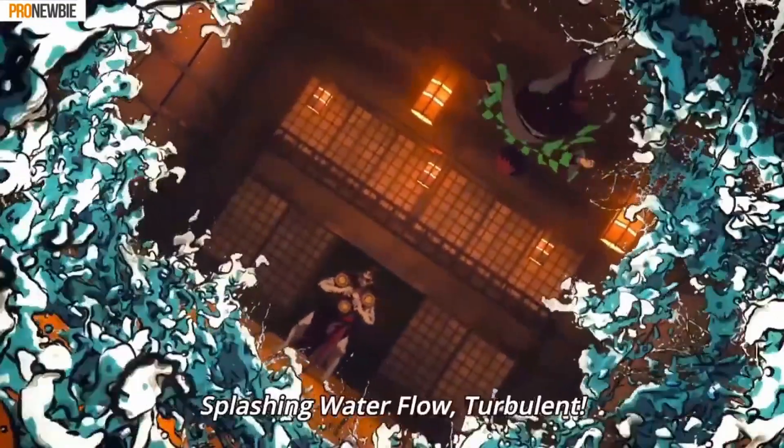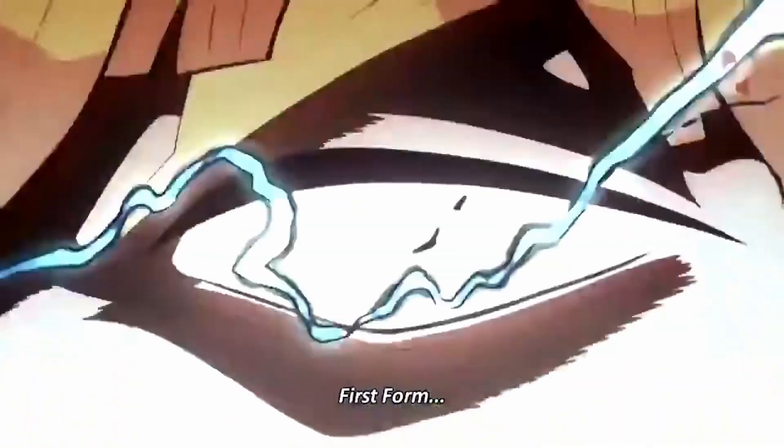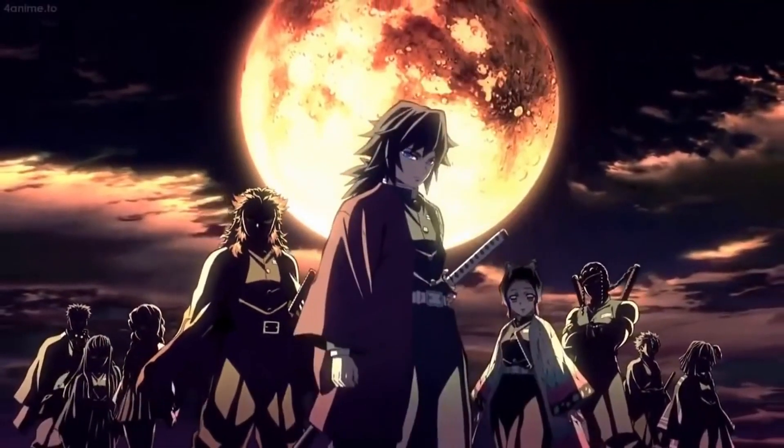Demon Slayer breathing forms consist of water breathing, fire breathing, insect breathing, stone breathing, thunder breathing, all kinds of stuff. These are different breathing forms used to combat the demons in the world, because without them the Demon Slayer Corps — the organization of Demon Slayers — would not have gone as far as it has. The breathing forms actually help them increase their physical strength and give them access to an array of different attacks they can use to slay demons and cut their heads off.